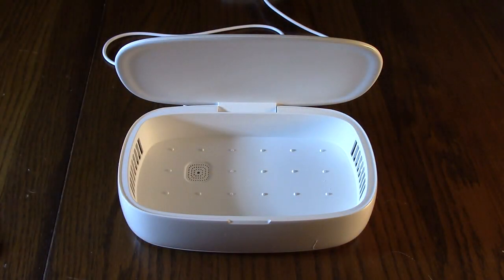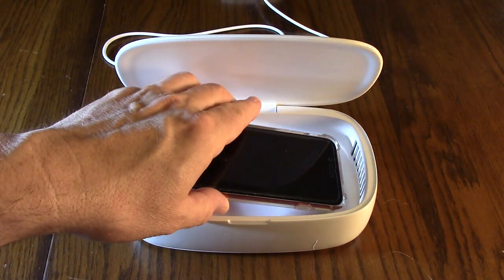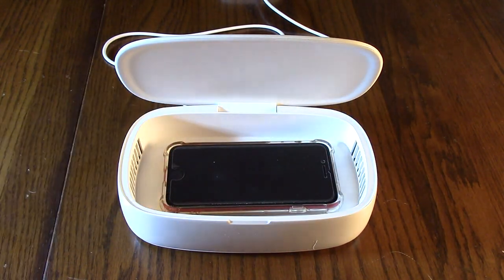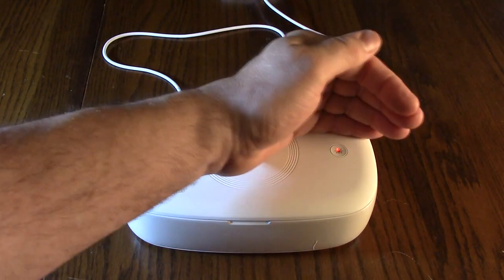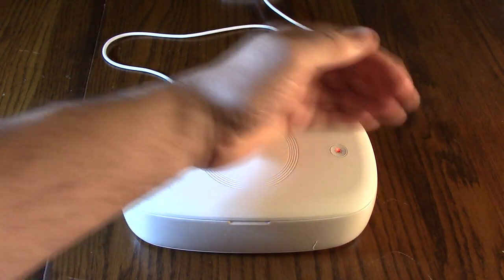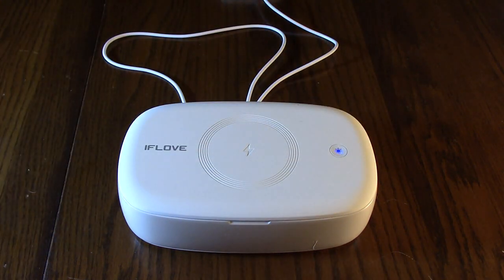Okay, so I'm going to show you how to use this — it's very simple. I've got the Apple SE right here. Just close this down like that. There's a red indicator right there — the studio is really bright here. All you do is hit that button and it goes to blue, and you hear the beeping sound it makes. And now it's sanitizing. We're going to let this run for eight minutes.